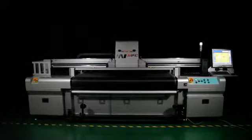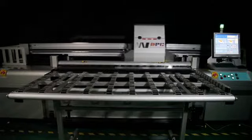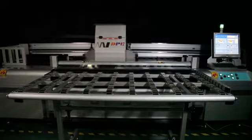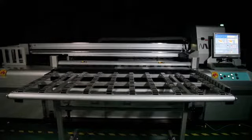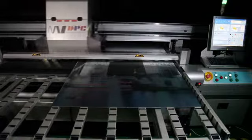In roll-to-roll print mode, the A-Jet Plus allows for a maximum print width of 1650 mm with unlimited length. In rigid print mode, the A-Jet Plus can accommodate materials with a maximum dimension of 1650 by 3300 mm, with a maximum height of 65 mm.